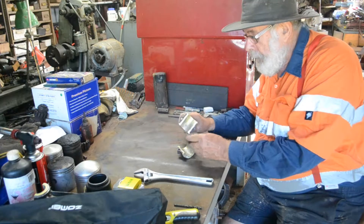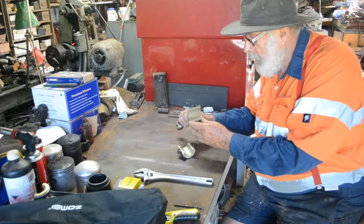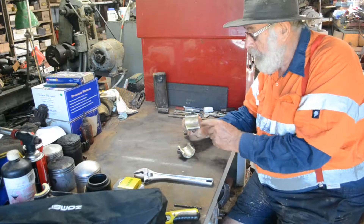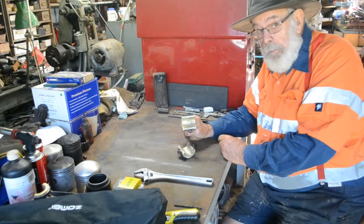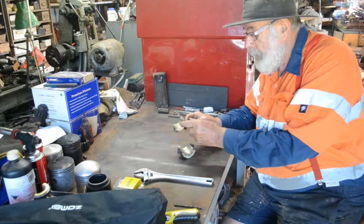Now we've stripped it from the jig and it's a great job. You can see there, it's not hard to get a good job because if you've tinned it properly it'll bond to the steel very easily. Good job.